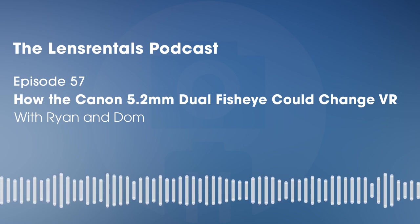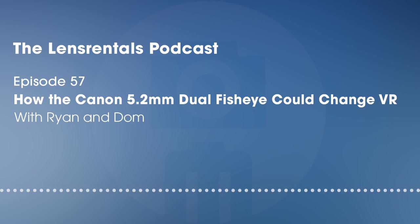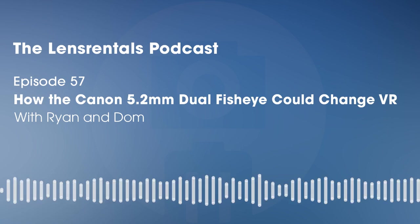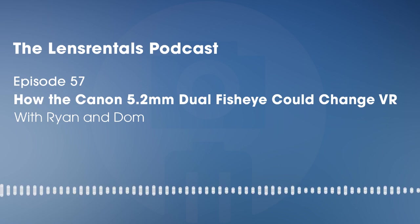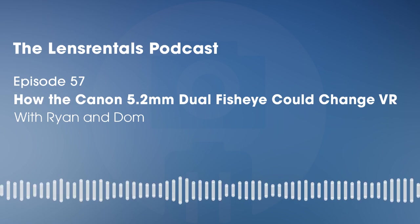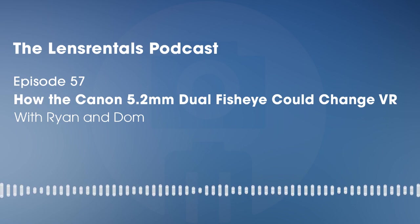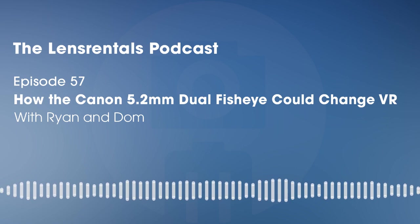I shot handheld on the first day, just walking around with the R5 — it's got in-body stabilization, and at 5.2mm the IBIS should take care of it. The lens definitely doesn't have any optical stabilization — there's already a lot of optical stuff going on in there. But given that for VR you really want footage as smooth as possible, I pretty much exclusively recommend putting it on a gimbal if you're doing any walking-around shots. If it's going to be stationary, a tripod is ideal, because little shakes will really be noticeable in the VR experience.